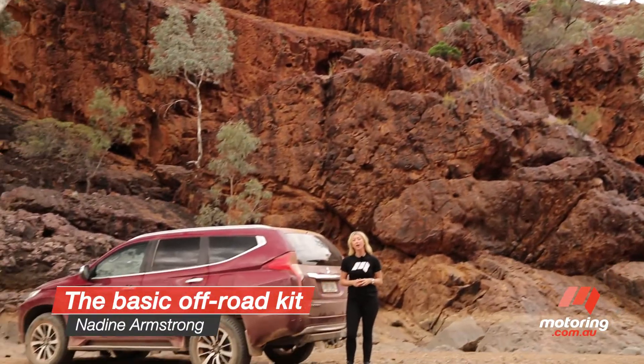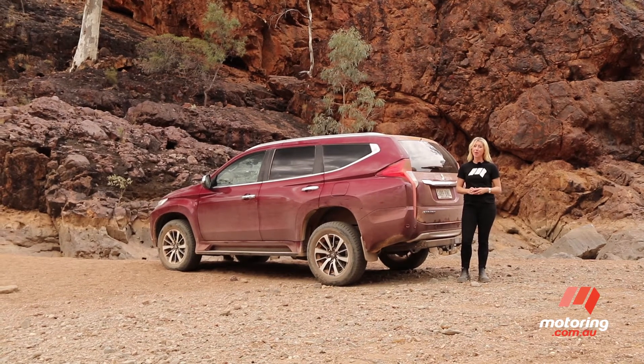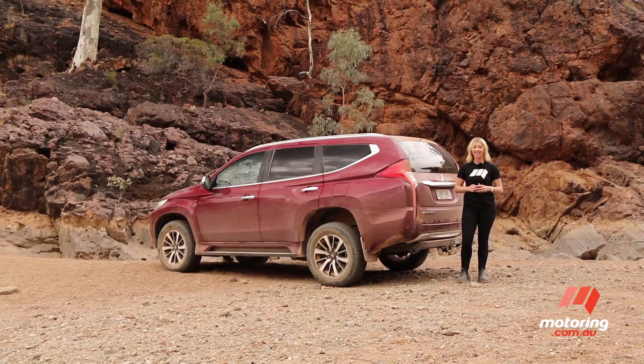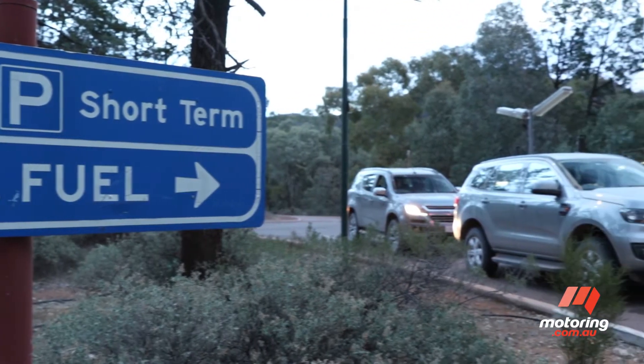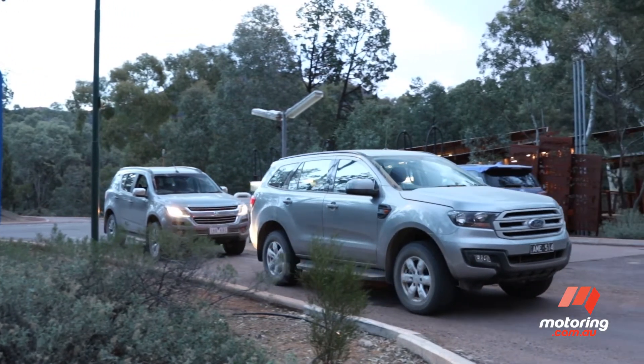Off-roading can be a lot of fun, but even the most experienced drivers can find themselves in a spot of bother, which is why it's important to have a good recovery kit on hand. No matter how well prepared you think you are, before setting off you should always give your vehicle and recovery equipment a thorough once over.